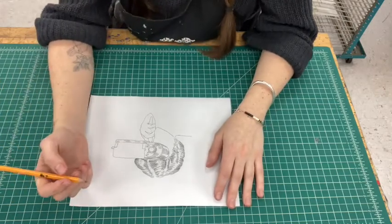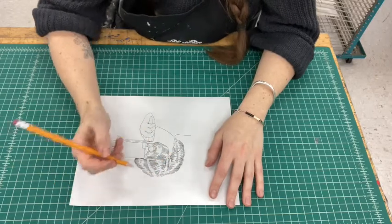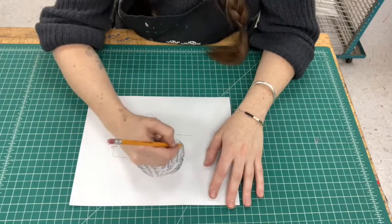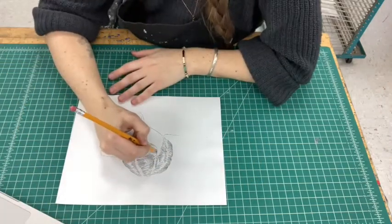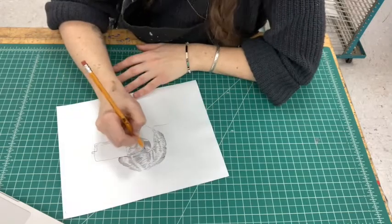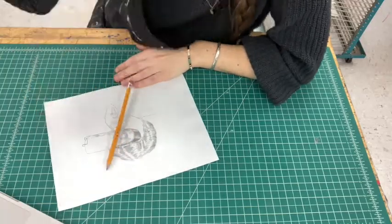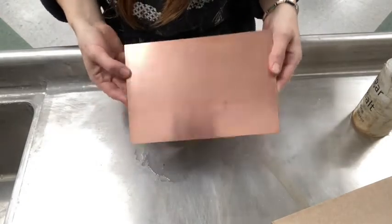So right now I'm just going to sketch in where I think I want areas of value. You can get different levels of value — lighter grays to darker grays — so it's good to plan out where you want those as well.